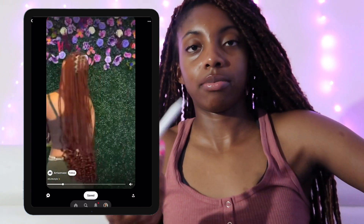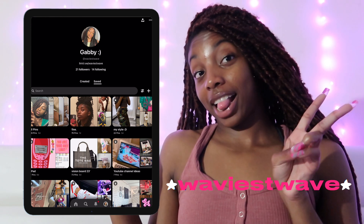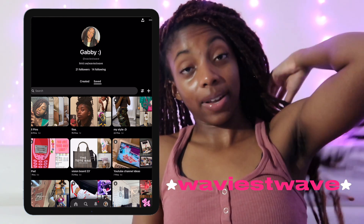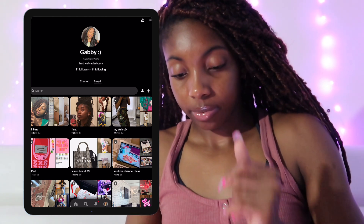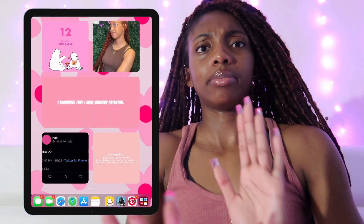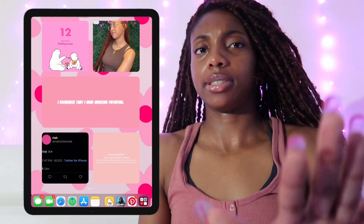We also got my Pinterest vision board. If you didn't know, you can make a vision board with your Pinterest account — follow me on Pinterest! If I like your stuff I'll most likely follow you back.